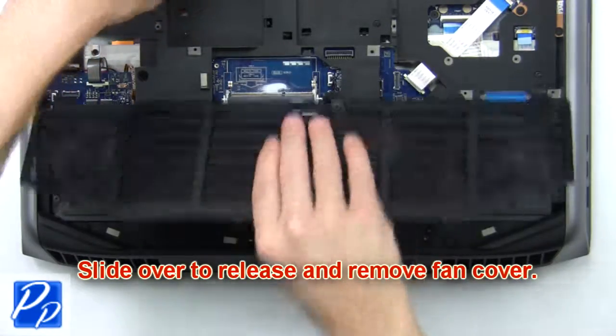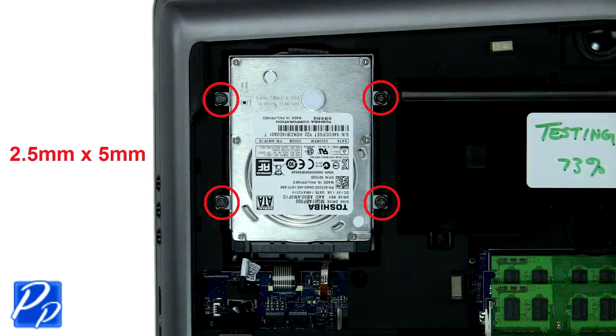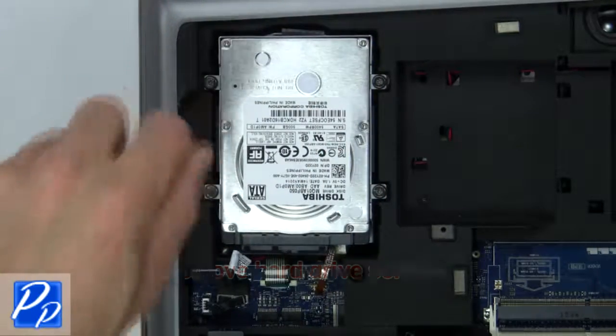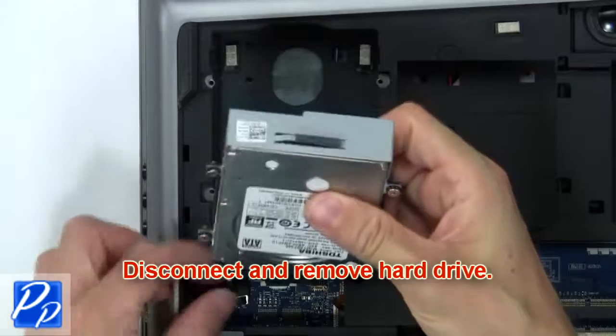Then slide over to release and remove the fan cover. Now remove the hard drive screws, then disconnect and remove the hard drive.